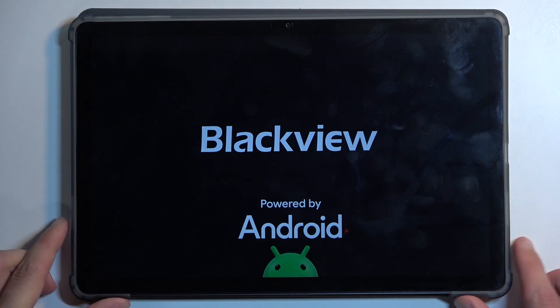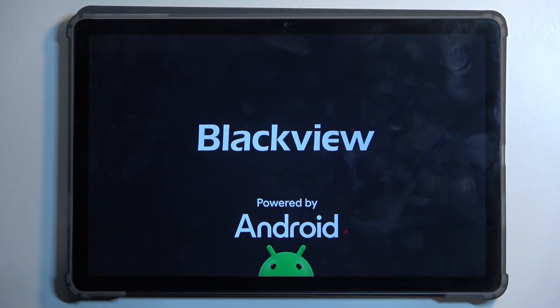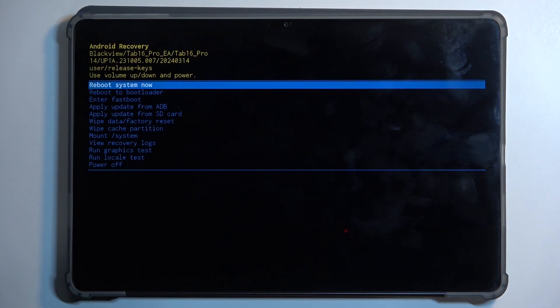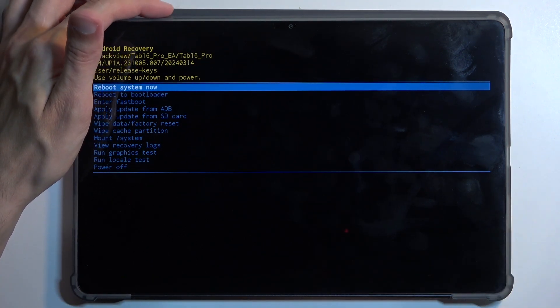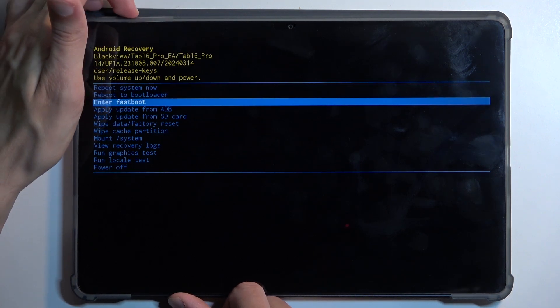Once you see the Blackview logo on the screen, let go of all three buttons. As you can see, this boots us into recovery mode. Once in this mode you can use the volume buttons to navigate up or down.